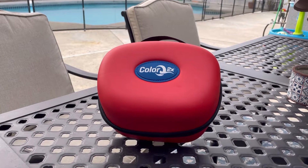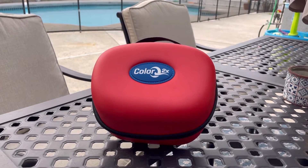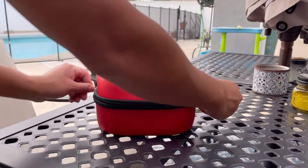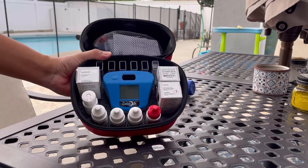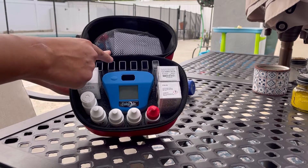Hey guys, here with another video to demonstrate the Color Q2X Pro 7 Digital Water Test Kit. Stay tuned to see what's inside. Let's open it up. All right, and you get the unit itself. You get six test tubes.